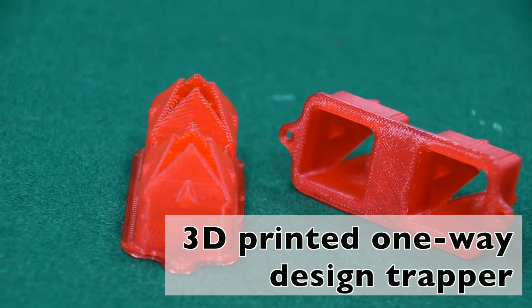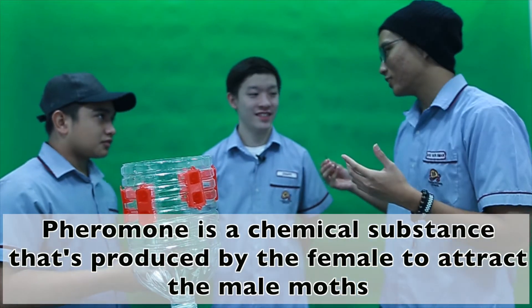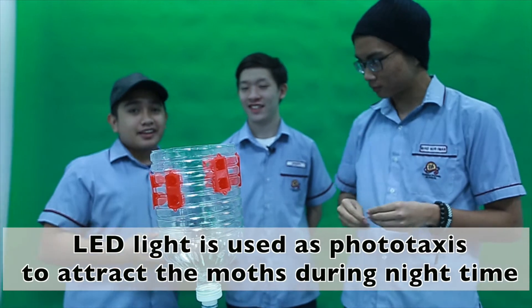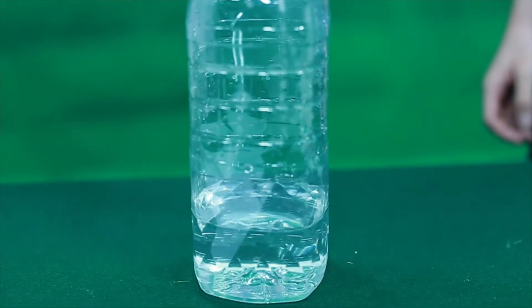So what makes you think the moth will just fly into our trapper? Well, this string is encoded with pheromone. A pheromone is a chemical substance produced by the female to attract the male moths. Also, the LED light is used as phototaxis to attract moths during night time. When inside, they get tired, go down and drown in the water.